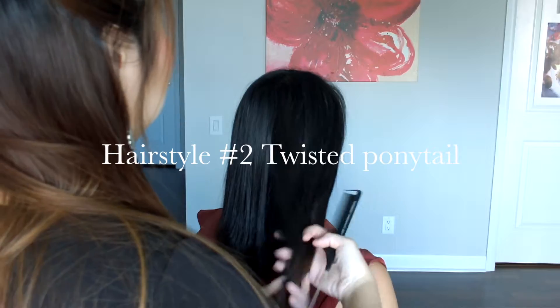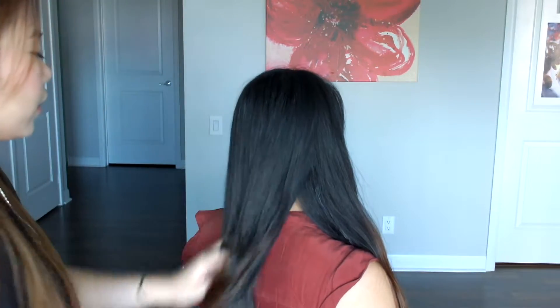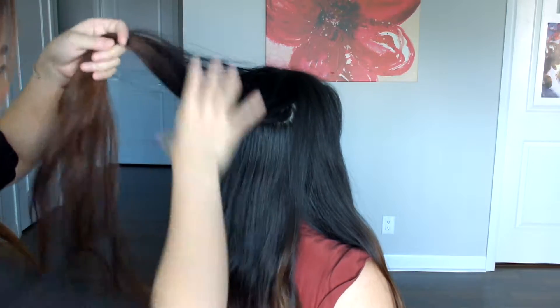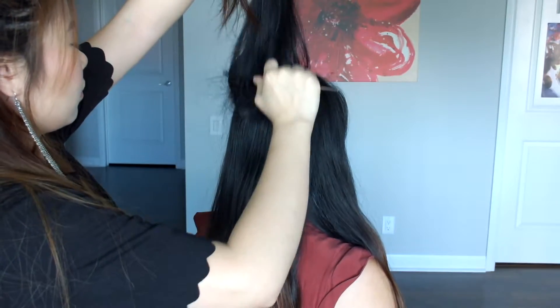Now onto the second hairstyle. I'm just first going to use a rat tail comb again, and here I'm sectioning her hair into three different sections. The two sections beside her face — I'm just going to take a little bit out for those, and the majority of the hair I'm just going to let remain at the back of her head. I'm going to section her hair again, and with a smaller section, I'm going to tease her hair. This will help make her ponytail look a lot nicer because the back of her head will be a lot more round.